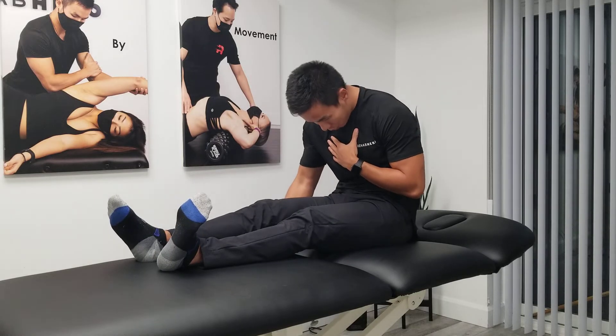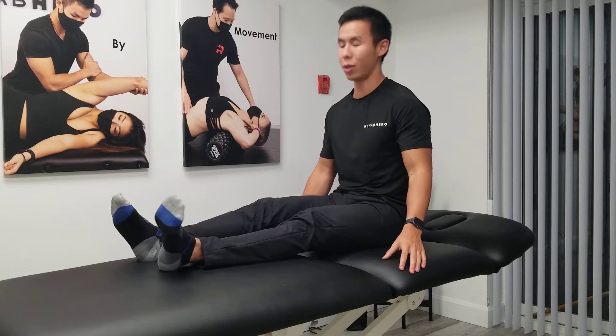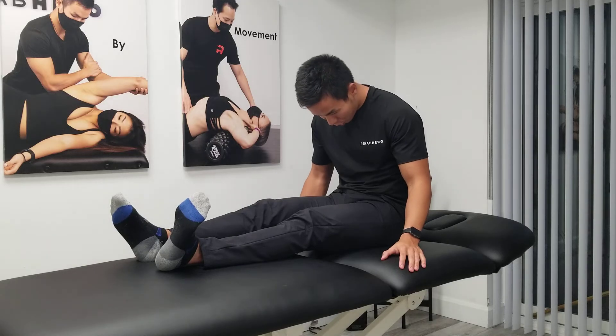Make sure that during this sequence you hold each of the end positions for about one second, and there should not be more than a one to two out of ten nerve stretch sensation.